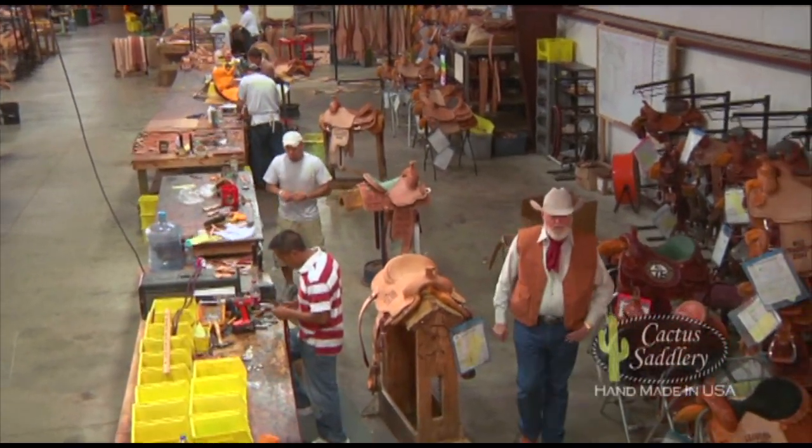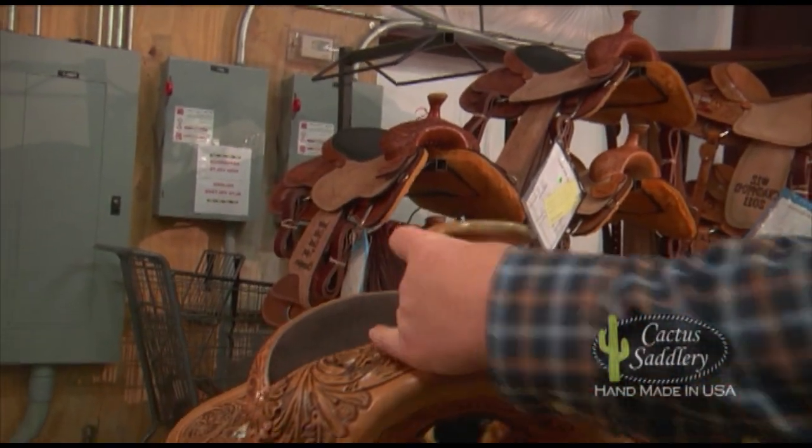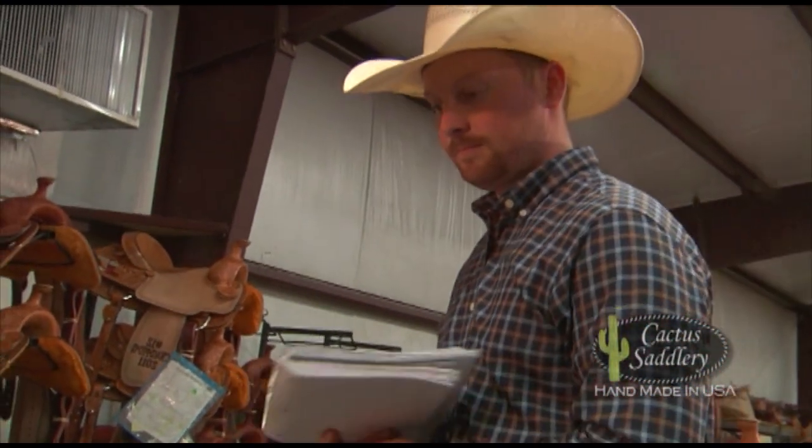Now even though the saddle appears to be finished, it must go through quality check number two. Then Webb will take it back to shipping, where it will be examined one more time to make sure that the craftsmanship and the materials measure up to Cactus Saddlery standards. Then it will be put in a box and shipped off to a satisfied customer.